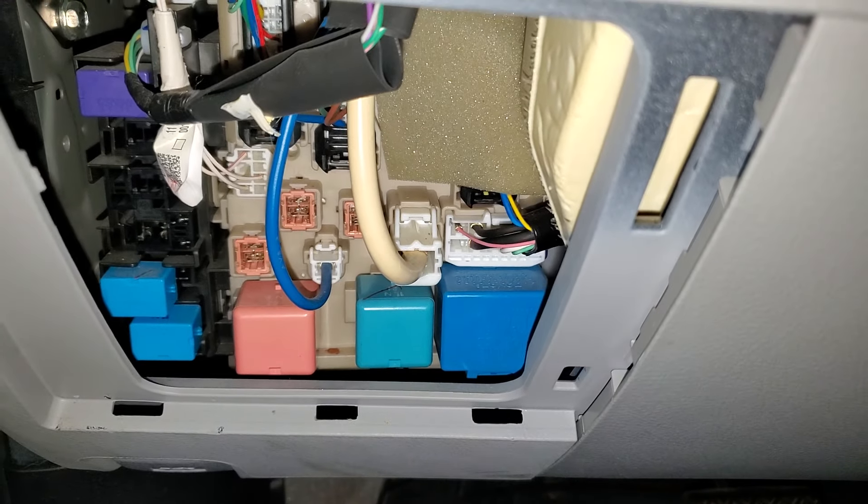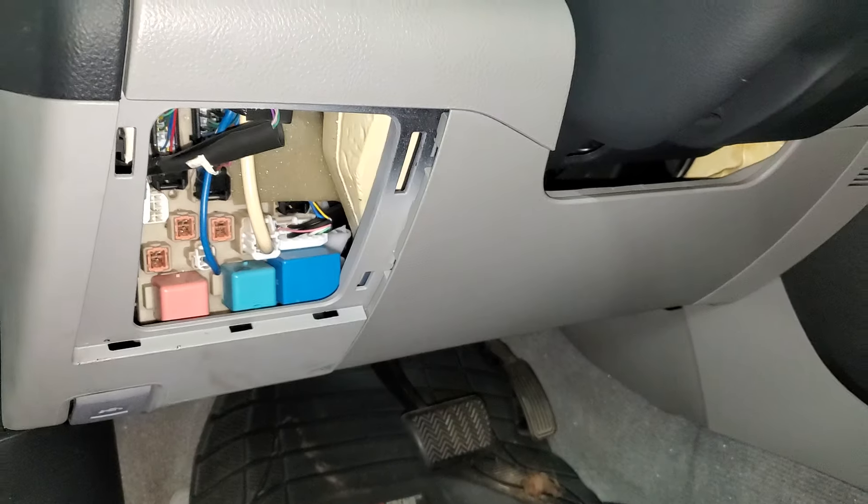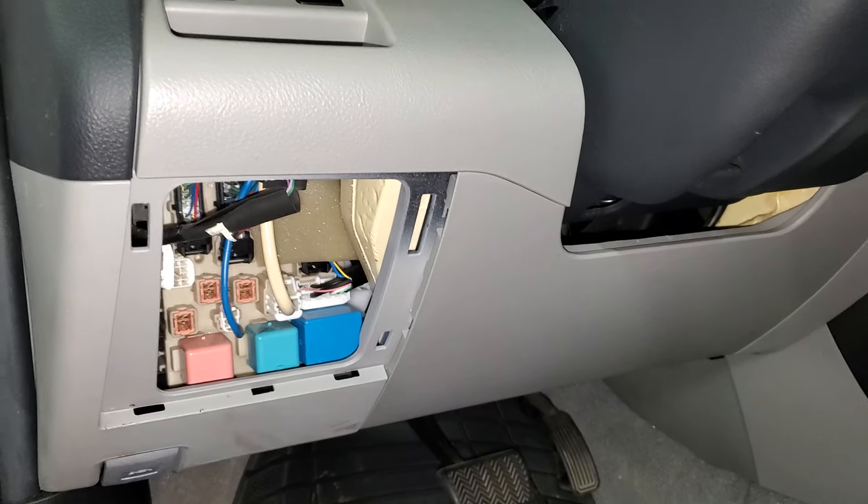So yeah, that's about it. Let me know if you guys have any questions or any other advice about troubleshooting the blower motor or the air conditioning on your RAV4.